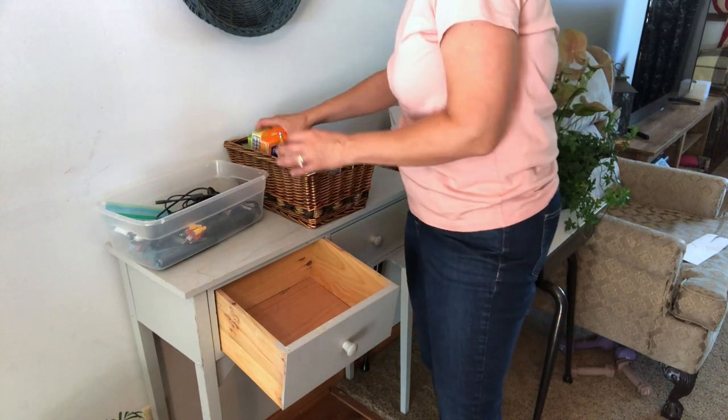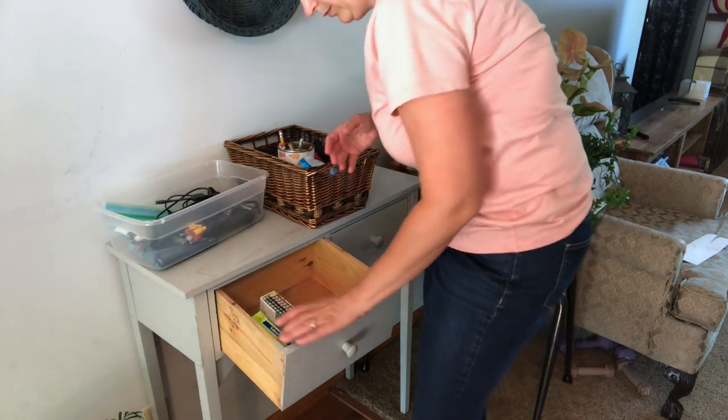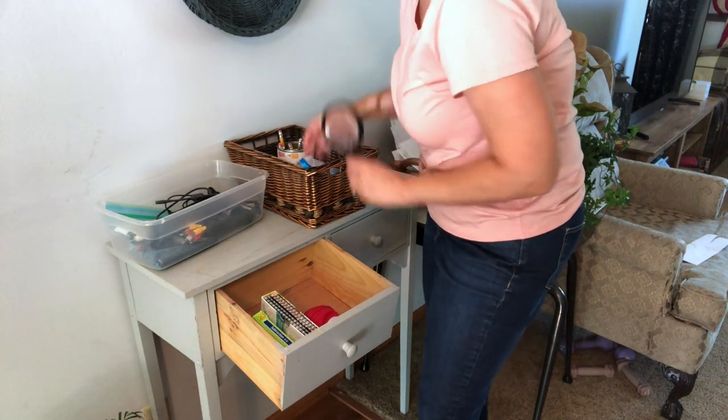So this is what's going to work for us for the summer. But when the school year comes I'll probably change things up at least a little bit, but at least it's decluttered for now.